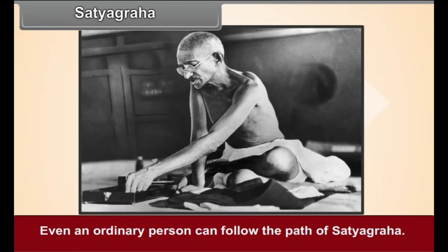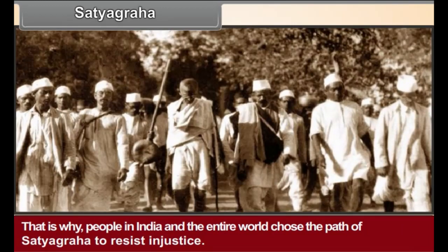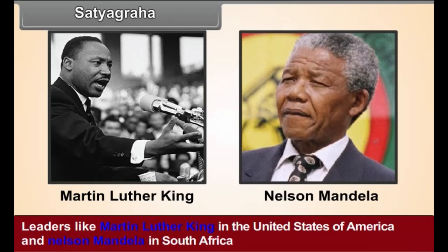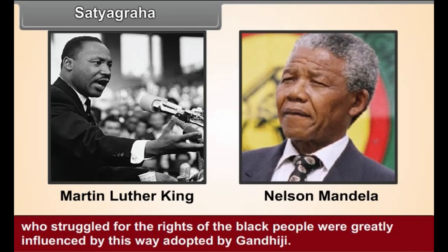Even an ordinary person can follow the path of Satyagraha. That is why people in India and the entire world chose this path to resist injustice. Leaders like Martin Luther King in the United States of America and Nelson Mandela in South Africa, who struggled for the rights of black people, were greatly influenced by this way adopted by Gandhiji.